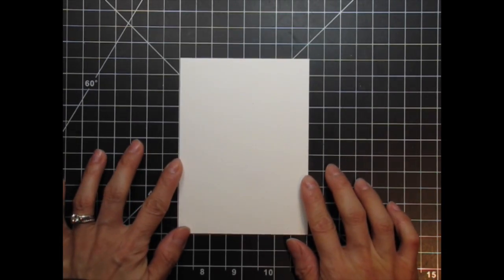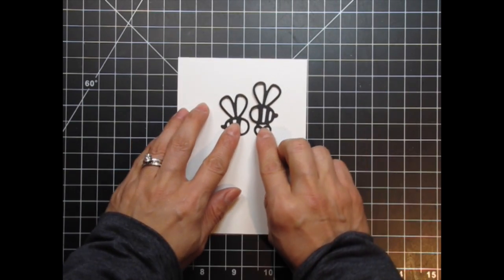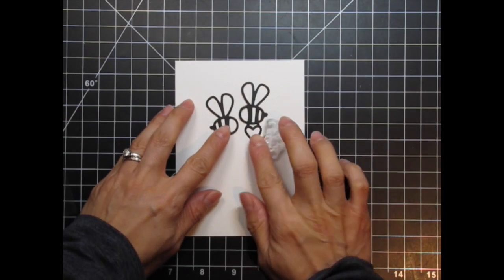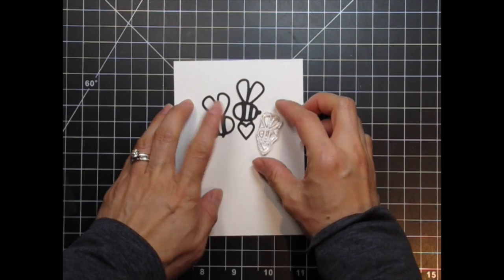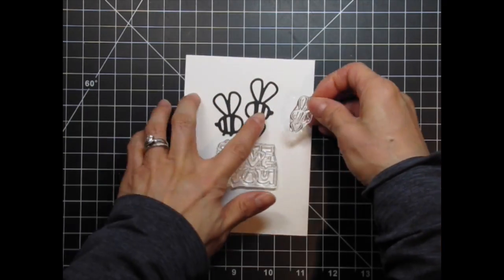I'll be doing some watercoloring, so I start with a panel measuring 4 inches by 5.5 inches. I've die cut the bees from black card stock. I want to make a family love card, so I'm going to stamp the baby bee as well as a big sentiment from Lots of Love. I move all the pieces around until I figure out where I want them to be.